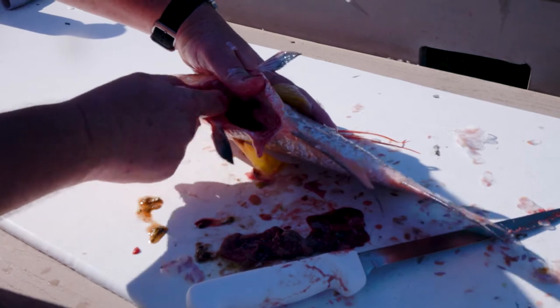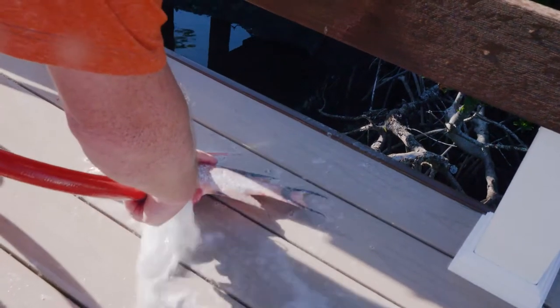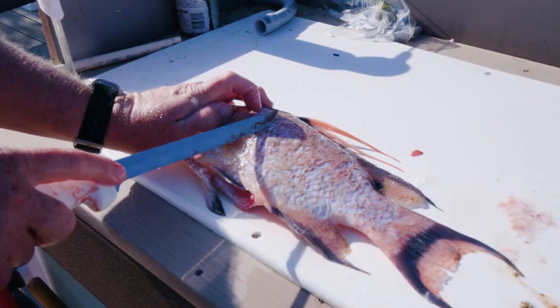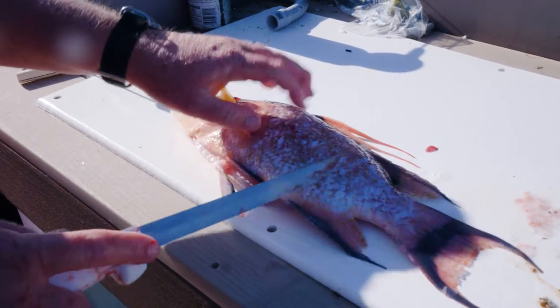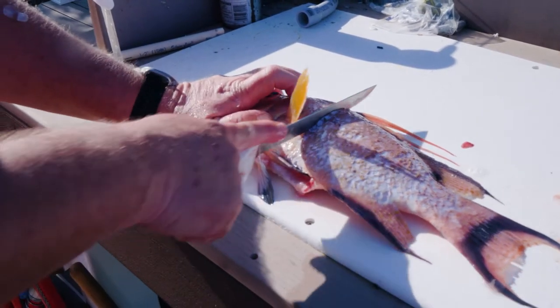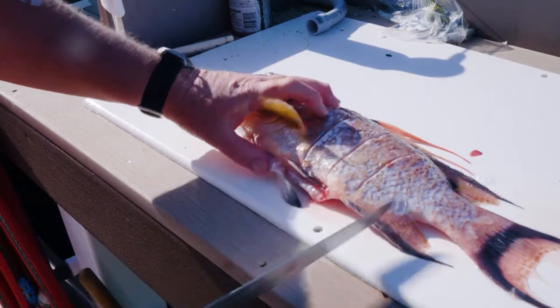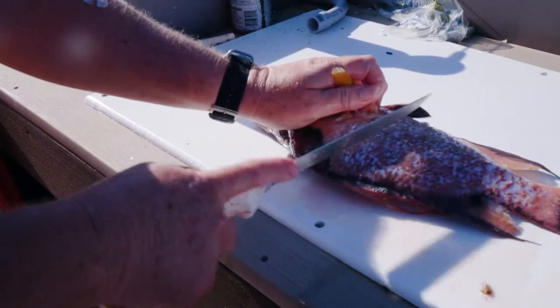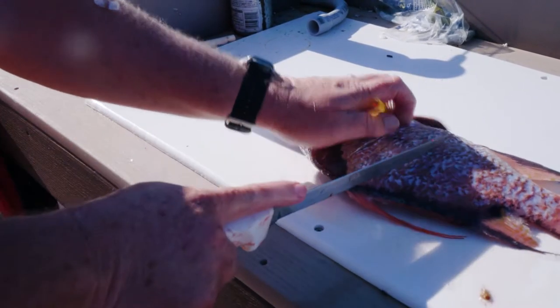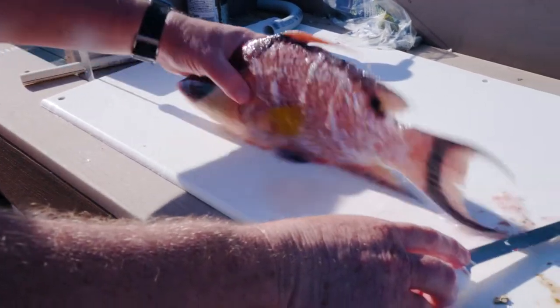We're going to go ahead and hose him out and clean off the table. Then we're going to put a couple slits in him, so whatever seasoning we put on doesn't just get stuck at skin level — kind of let it soak in a little bit. Usually just three slits like that on each side, that'll be plenty.